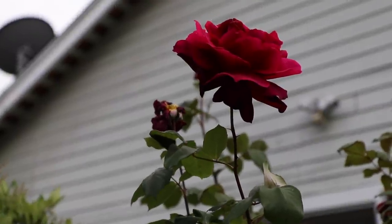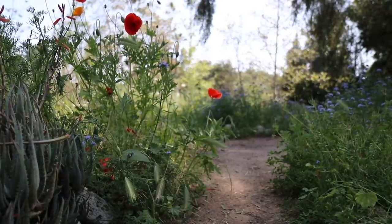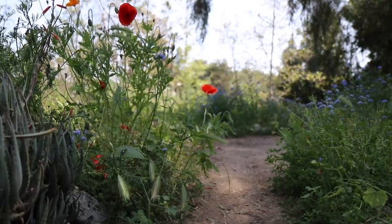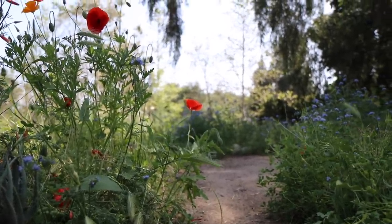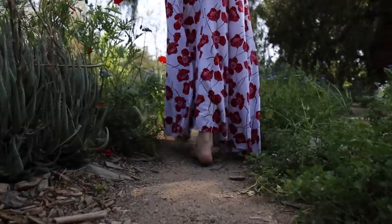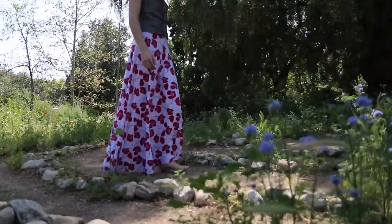I saved my favorite activity for last, and I walked the labyrinth. Labyrinths are used in meditation and prayer — they symbolize our spiritual journey. There's only one way in and one way out. I walk it barefoot, because I like to ground.